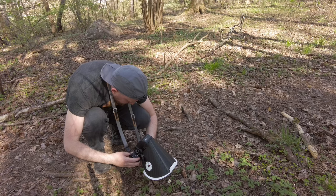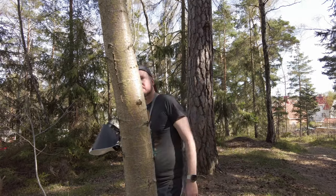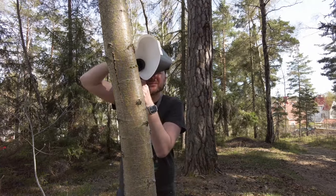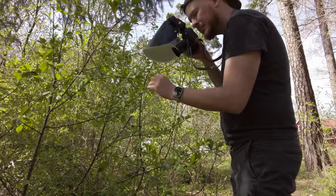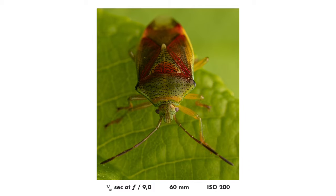First of all the bag. Actually I try not to bring a bag whenever I can. I am of the philosophy that you should bring as little gear and as little stuff as you possibly can, because it's always constraining to some extent to have lots of stuff on you when you're photographing. So most times when I do macro photography I actually just walk around in the vicinity of my house. Usually I just walk one or two kilometers away and I don't even bring a bag — I just put the camera around my neck and go out.